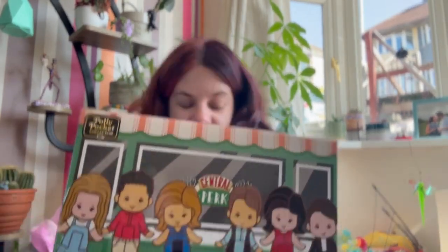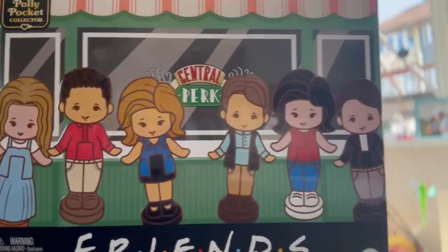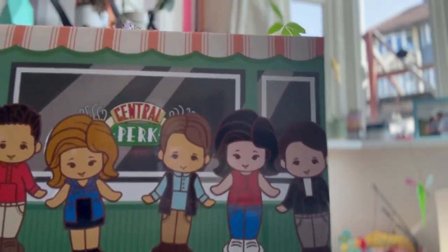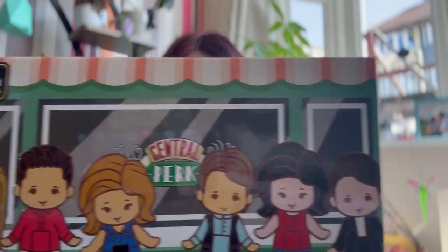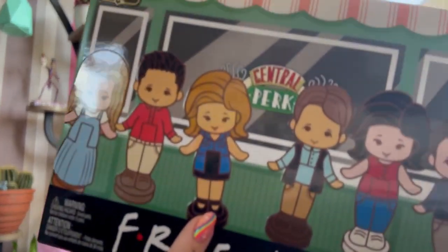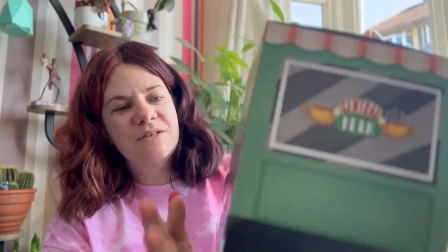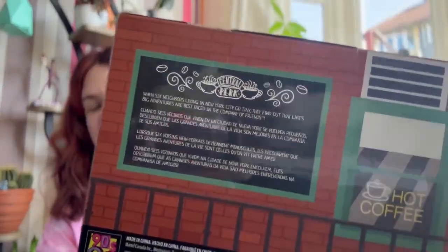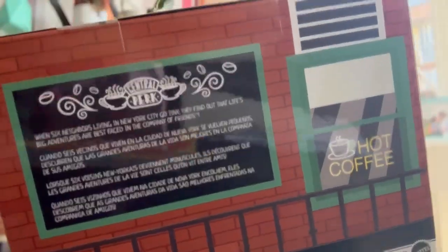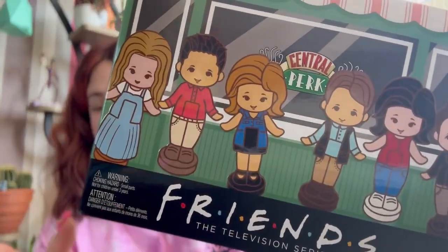Anyway, today I'm going to unbox this compact, show you what it looks like and tell you what I think of it. So here is the box — let's get rid of this cardboard. The first thing I will say is I kind of like that it looks a little bit like the DVD box set. The box is really cool, with the Friends logo stylised as Polly Pocket, and it's styled to look like Central Park. It does look a little bit like the box set I had and I think that's a lot of fun.